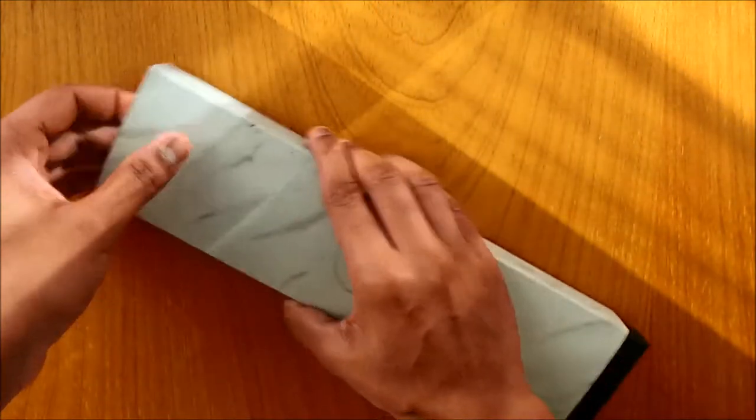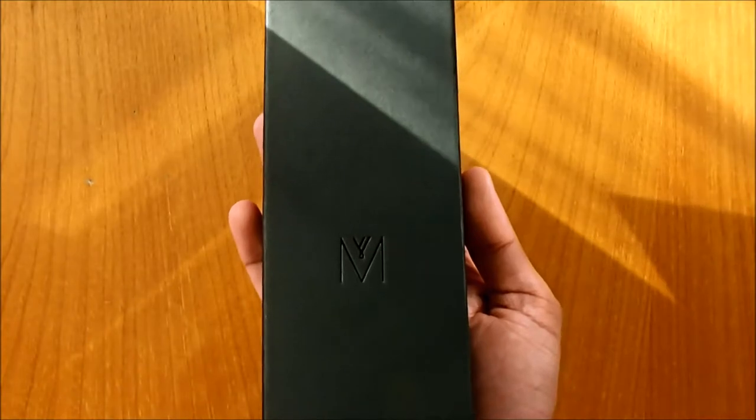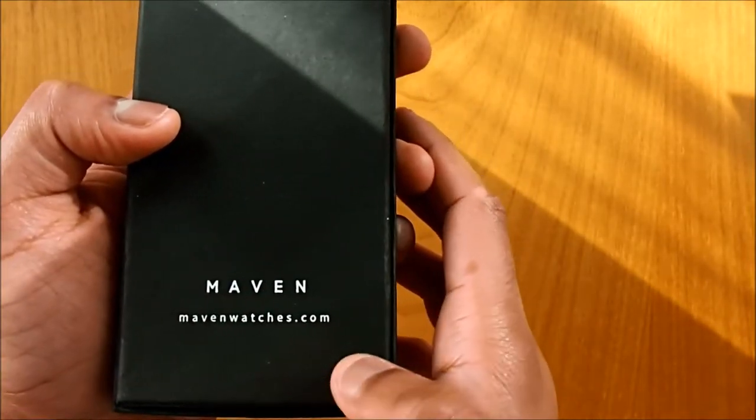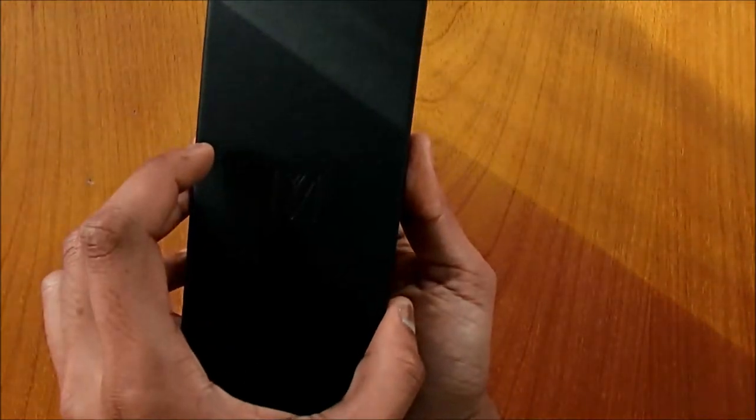So this is the packaging that we also saw in the Artisan Series. If you missed that video, do watch it — I'm going to leave a link in the description. And here you have Marvin Watches printed at the back. Do visit their link to see more of their watches. So let's open the box.